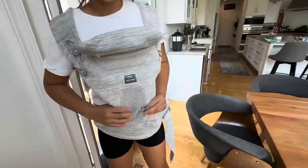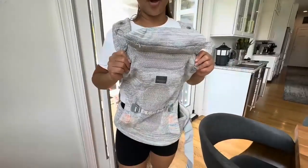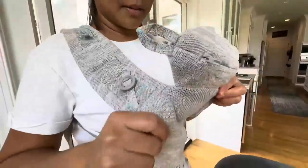It's just really nice, and I'm very impressed with the product, with the quality, with all the attachments. It's well thought out and it's just a great baby carrier that I am very impressed about.